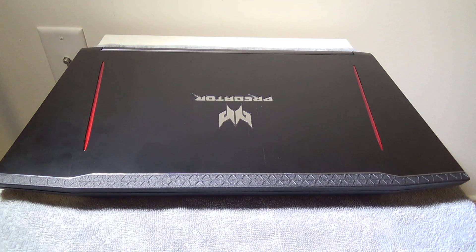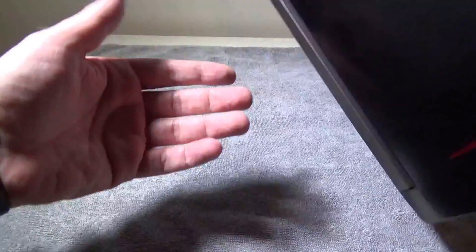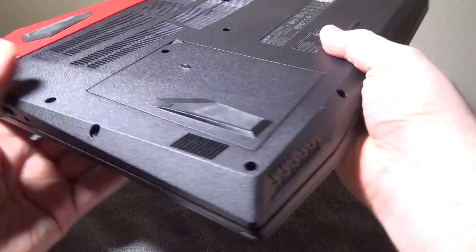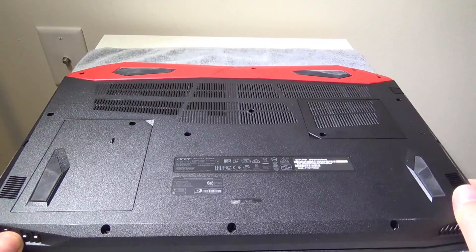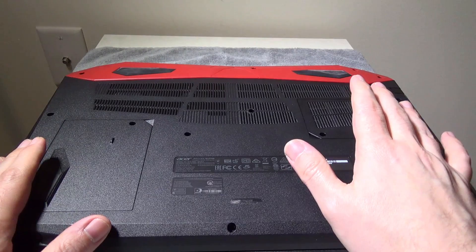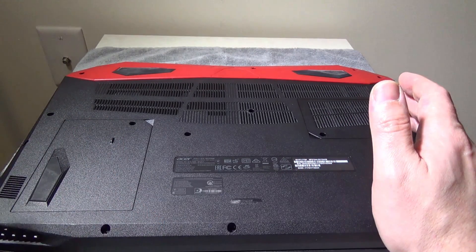Hey everybody, it's Luke over at Galaxy Tech Review and today I'm going to show you how to install a second hard drive and access your RAM in the Acer Predator Helios 300. This is a fairly easy process compared to the VX15, unless you want to get to the fans to clean them or access your M.2 drive. You only have to remove two screws to access your second hard drive bay and your RAM, so they make it a little bit easier.